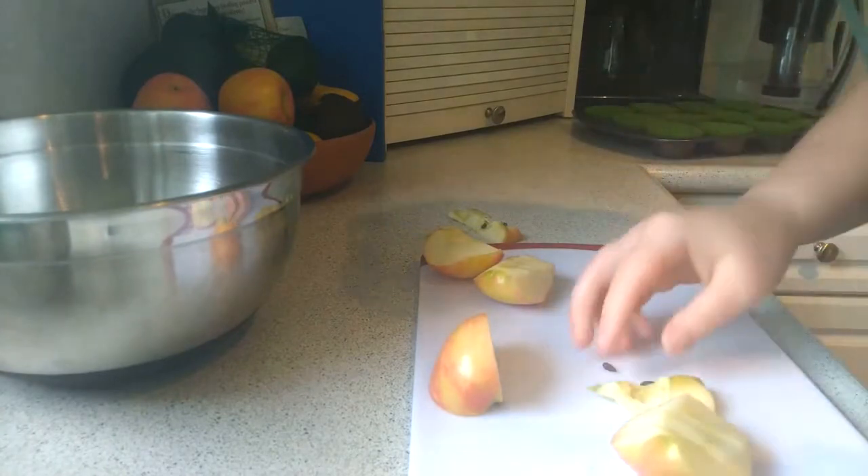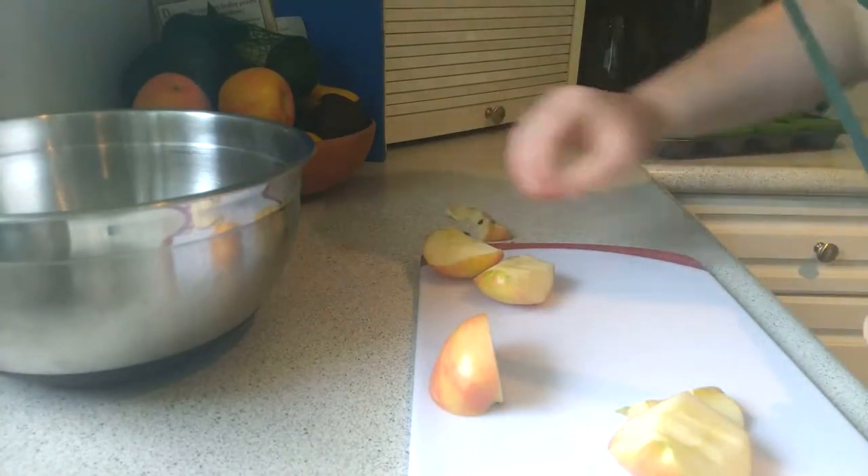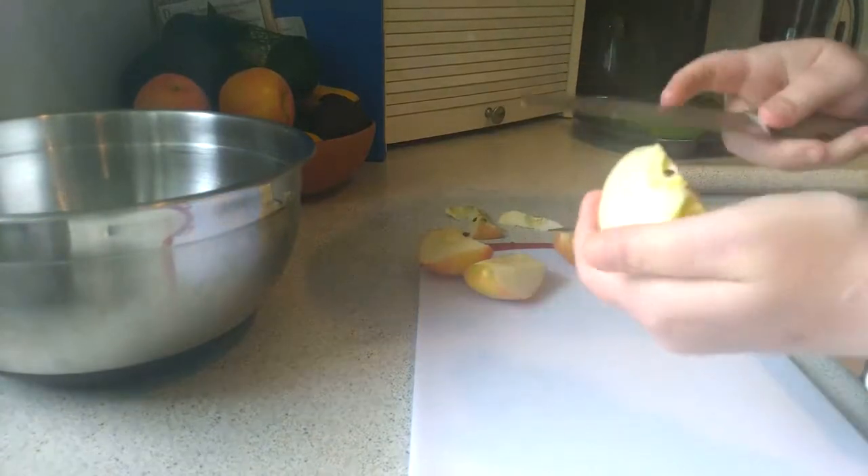Remove any seeds that fall off your cutting board as well — you don't want those in the final dish. Okay, last core.